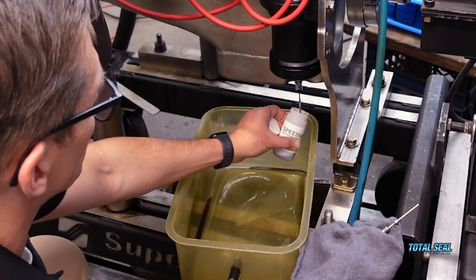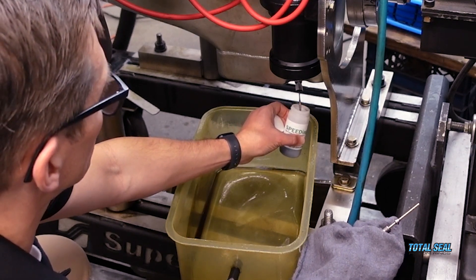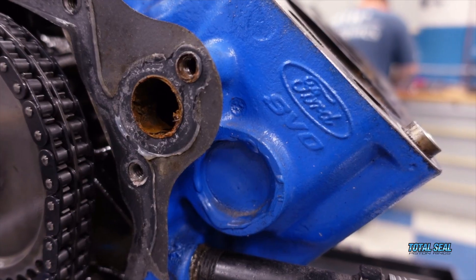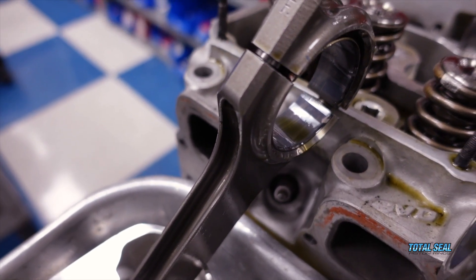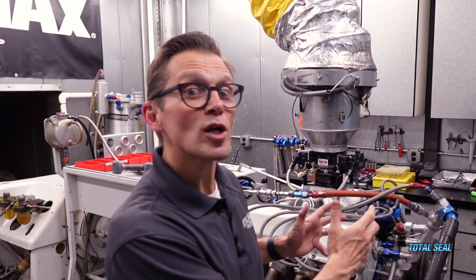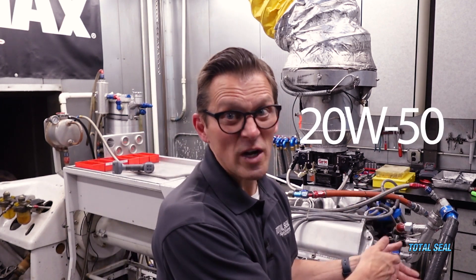The used oil analysis saved the day from that happening again. And remember — same block, same heads, same manifold, same crank, same rods, same oil pump as before, but the guys from Line-to-Line coated the pump, so we went from 6 inches of vacuum to 14 inches of vacuum. Thanks to the guys at Driven, we go from old 20-50 oil to 5W20 oil, and from old school fuel to the new VP Q16 oxygenated fuel.